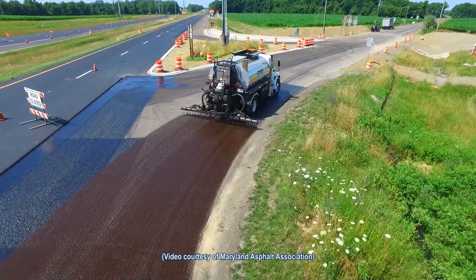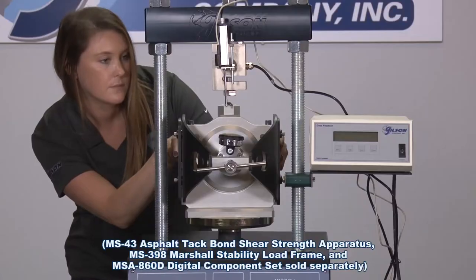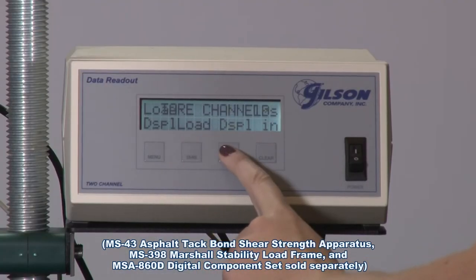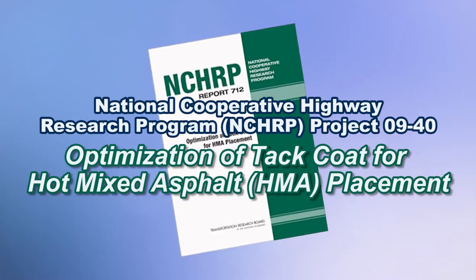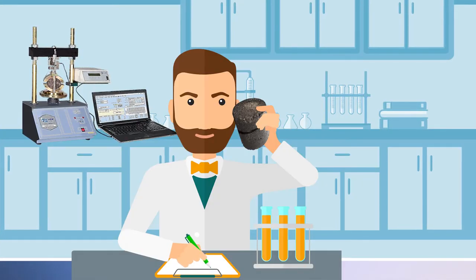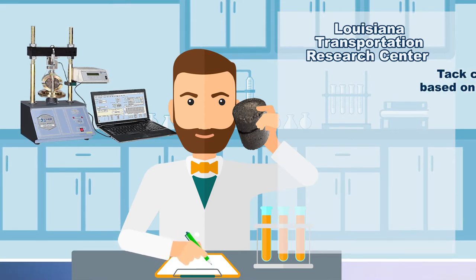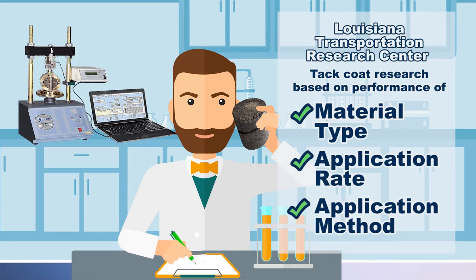Because the tack coat performs such a key function in asphalt pavement construction design, it is critical to test its effectiveness in a laboratory setting. The AASHTO TP114 interlayer shear strength test is a direct or linear shear test method that evolved from the National Cooperative Highway Research Program. This tack coat shear strength test was researched at the Louisiana Transportation Research Center to determine the tack coat field performance based on material types as well as application rates and methods.